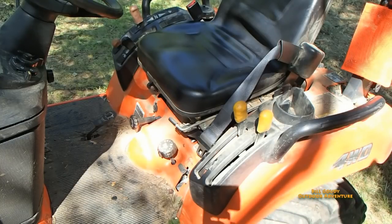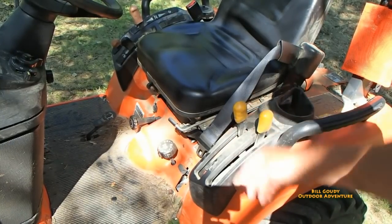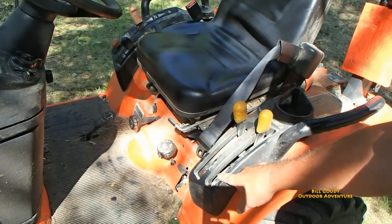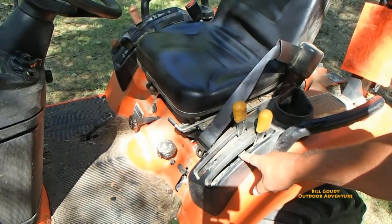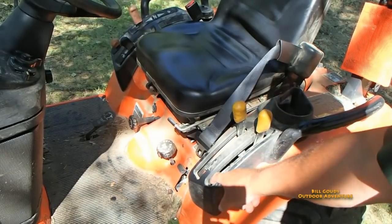It's just a real pleasure. This lever locks in the blade, and this lever controls the power takeoff. Right now I'm just using the belly mower, but I can use both the belly mower and the back, or I can use just the back.